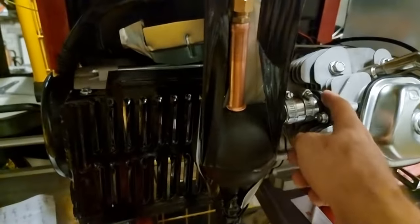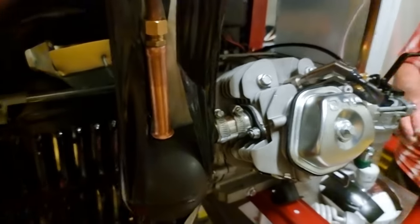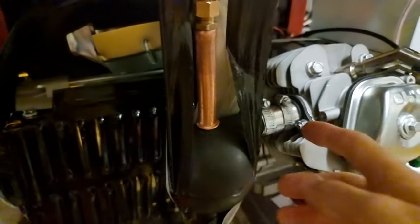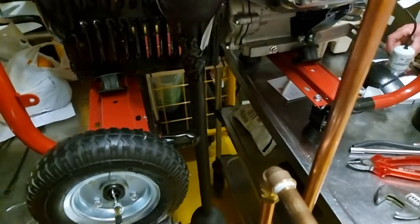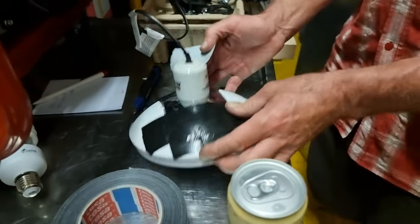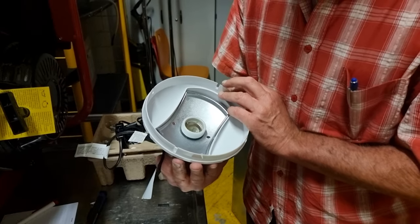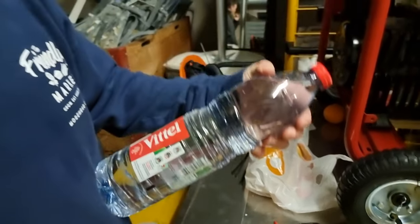And then the exhaust. How you doing, Bob? Good there, George. What a pleasure to meet you. And it comes out here, and then down there with the hot gases. The secret is Vittel mineral water. This is not an advert, by the way.